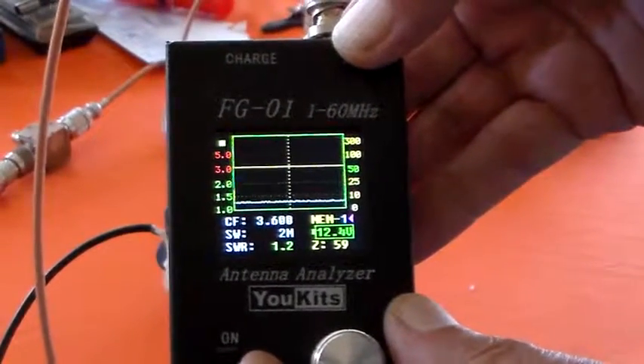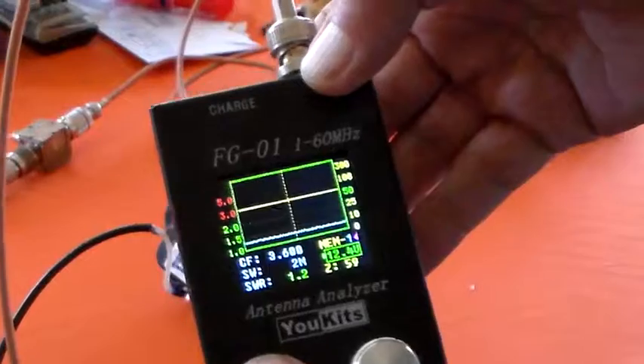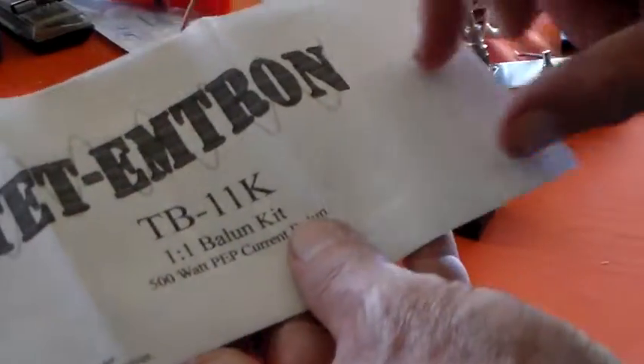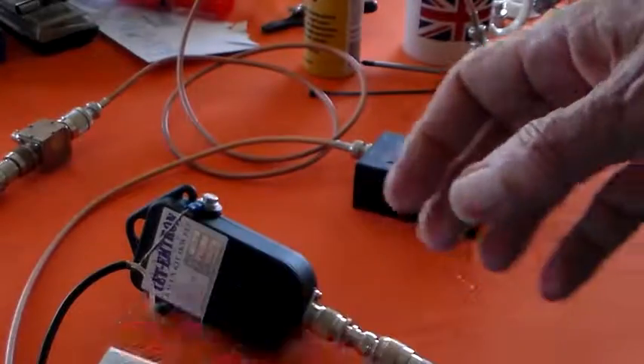It probably would have been a good idea if they'd included the actual bandwidth of the ballon on the instruction sheet — a bit of a graph showing what to expect on each band before you actually bought and built it. Because some people might want to use it on 10 metres and they won't be able to.